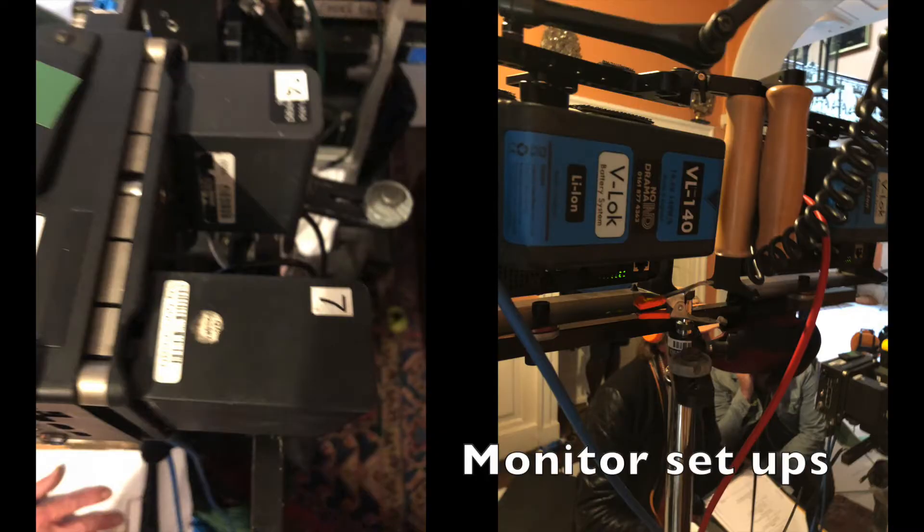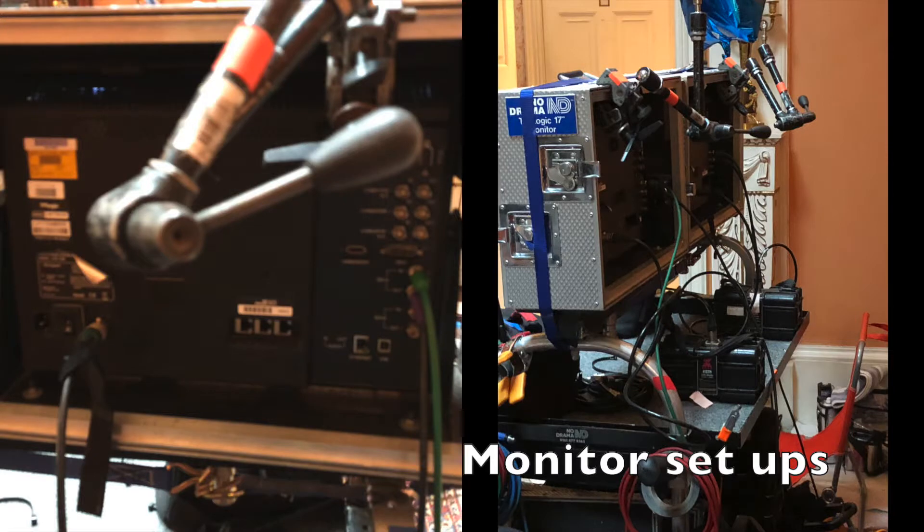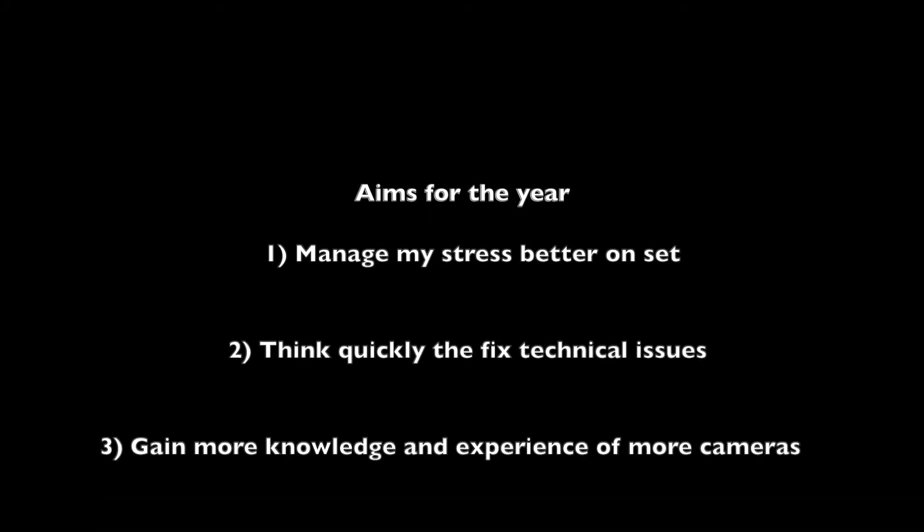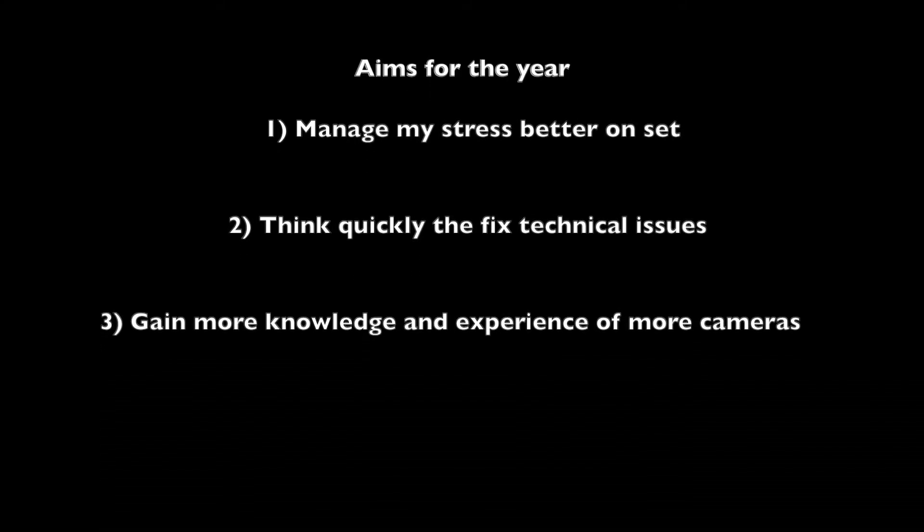I also ran food and coffee. I learnt a lot about the structure of monitors such as the Teradek, which wirelessly transmits picture from camera to monitor, and also more about lens and camera maintenance. Things I wanted to improve on over the next year were to manage my stress better within a set, think quickly about technical issues, and become more advanced with my understanding of the technical side of cameras.